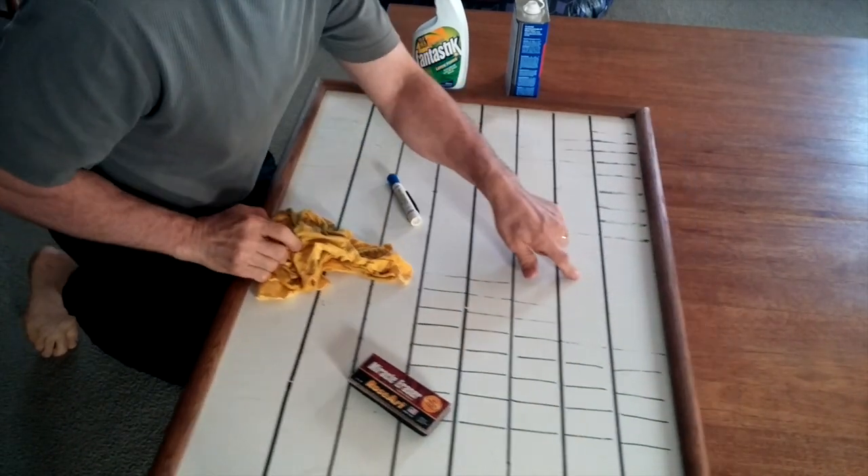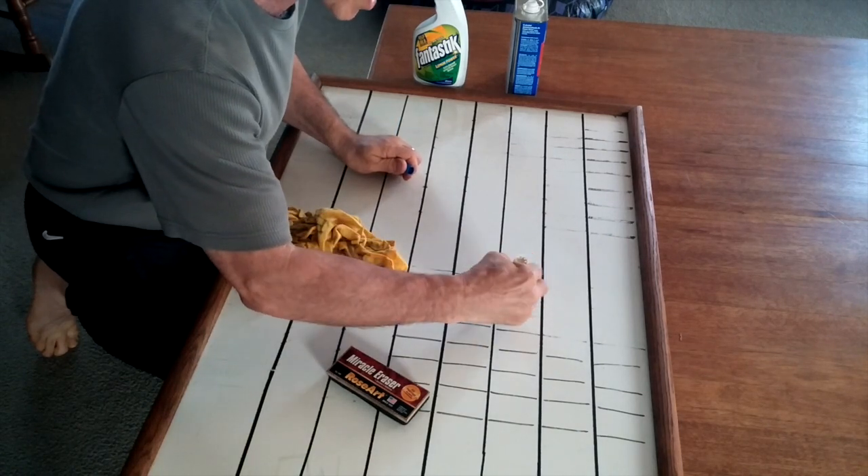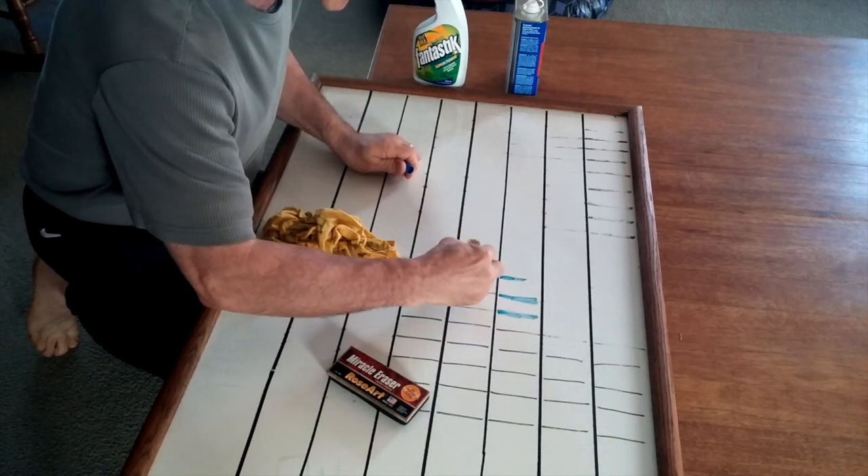Three simple ways to clean dry erase marker off of whiteboards. And actually, I'm going to finish this job up just by doing this.